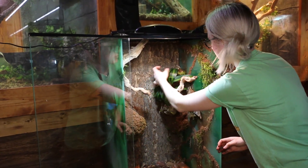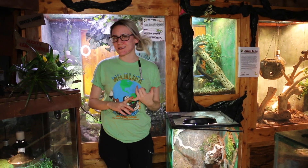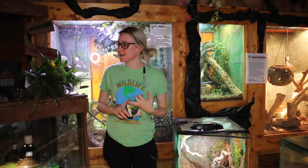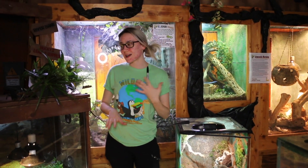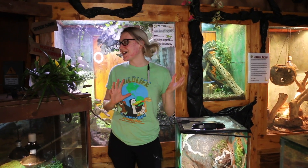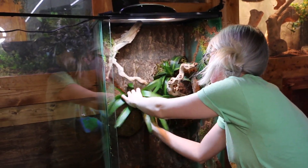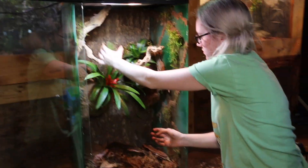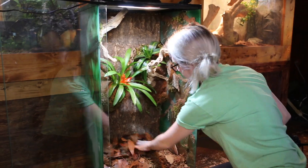Now for decoration — my favorite part. We have quite a few different types of plants: bromeliads, a couple of ferns, some mosses, pothos, strelitzia, and even some crotons. Along with the plants we're also going to add rocks or driftwood. This is all up to you — it's your tank, so make it as personalized as you want.